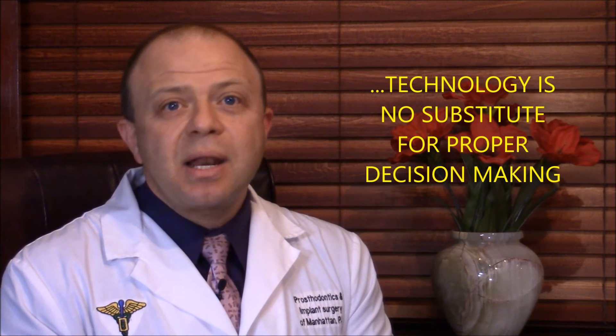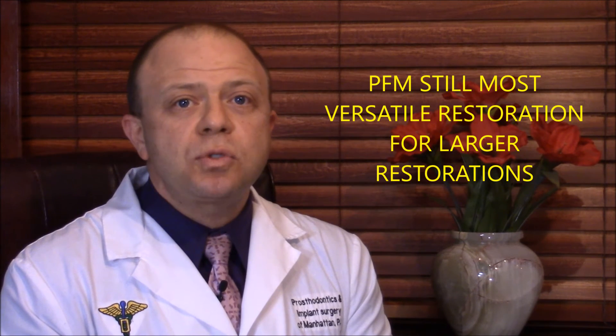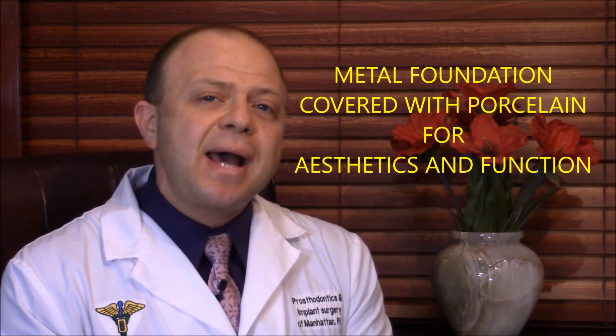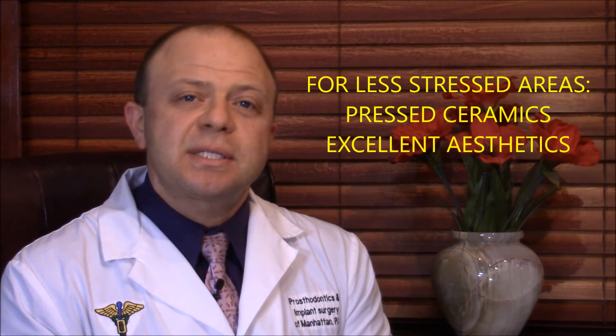These recent technological developments are creating a buzz in the dental industry and are definitely the future. However, technology cannot substitute for proper diagnosis and decision-making. I still find that the most versatile restorations in large dental reconstructions involving multiple teeth and bite changes are the porcelain-fused-to-metal crowns — be it noble or high-noble metal like gold and silver alloys, or zirconium. Once the fit of the substructure is confirmed, they can be veneered with traditional feldspathic porcelain to achieve natural-looking results. In less load-bearing situations, such as front teeth, and with patients who do not exhibit a high-stress environment, or when minor tooth preparation is called upon, Emax can be used for maximal aesthetic effects.